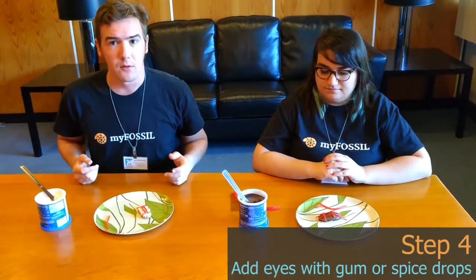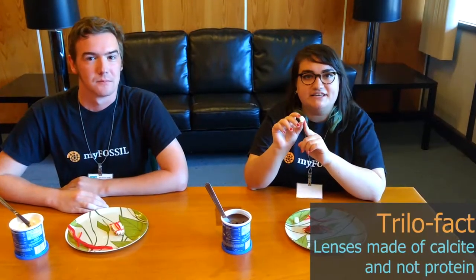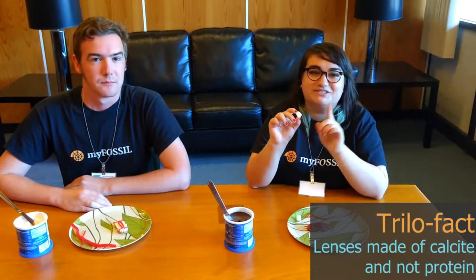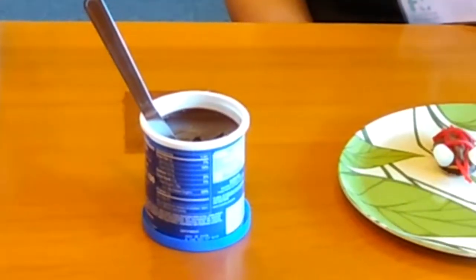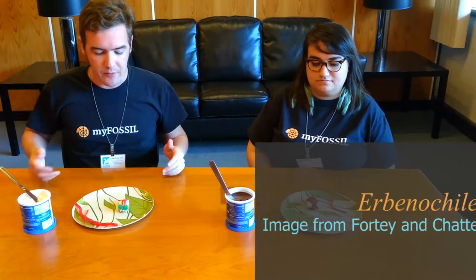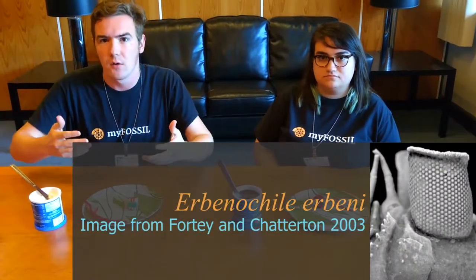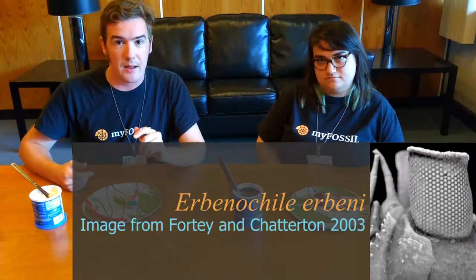Next, we're going to put eyes on our trilobites. Trilobites were one of the first organisms to evolve complex eyes — they are covered in tiny calcite lenses, much like compound eyes in insects, which are their relatives. Some trilobites don't have eyes; these blind trilobites often lived in dark, muddy water and are best known as the trilobite order Agnostida. Some trilobites had small eyes, some had large eyes, and some could see almost 360 degrees, like Vanuxemia, found today in Morocco.